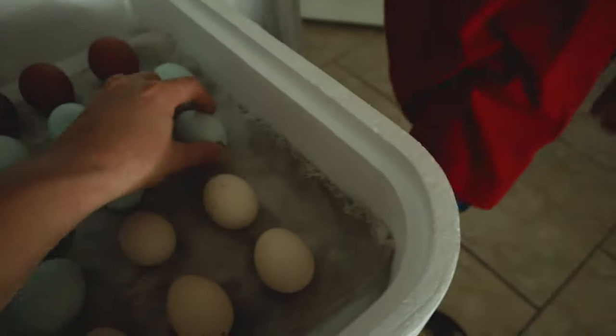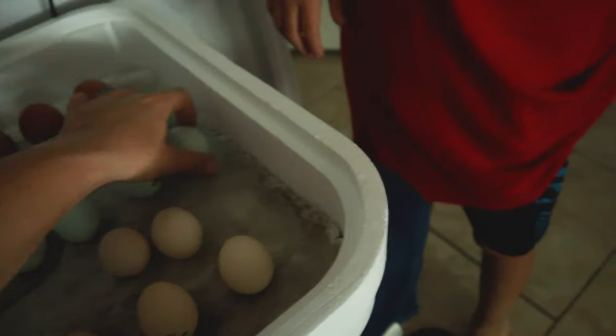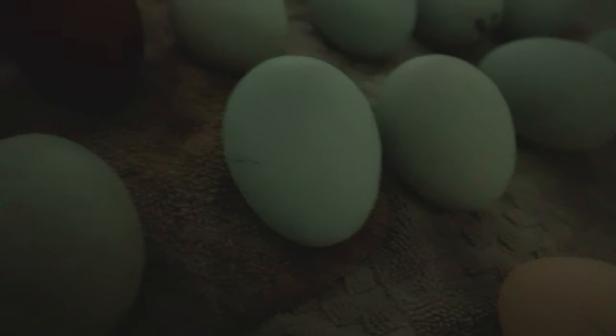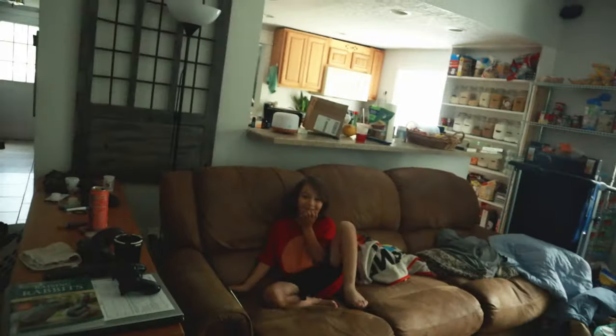We've got two more eggs to fit in - we'll scooch them closer, we got room. Here's hoping all of these hatch. Let's go ahead and get them covered up now and check the humidity. We're gonna hear a lot of cheeps in the next three days. I'm excited to see what Miss Cuckoo's babies look like.